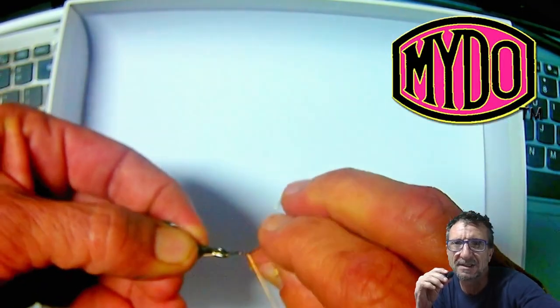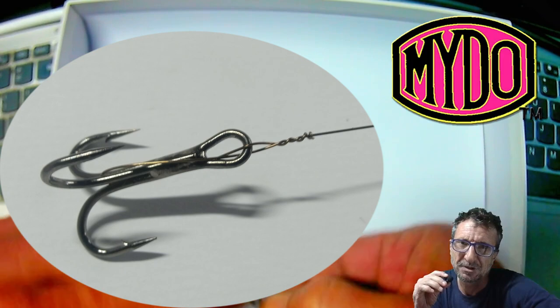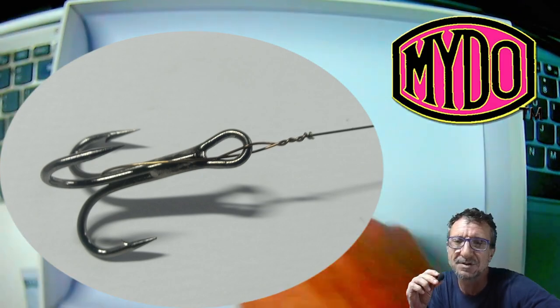That's the first knot — it's a rigid knot. It just helps to keep that hook in the right place. When you're dragging along, it's really poised to strike. When that fish hits your bait, you're already half-striking because you're winding.